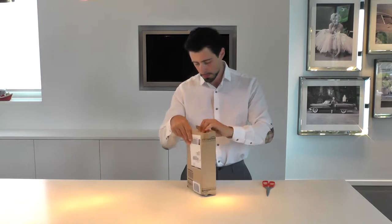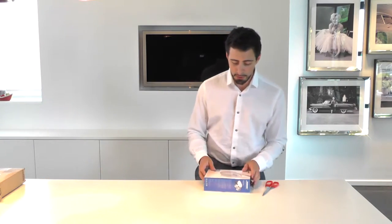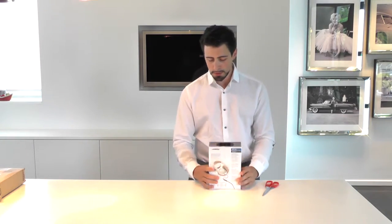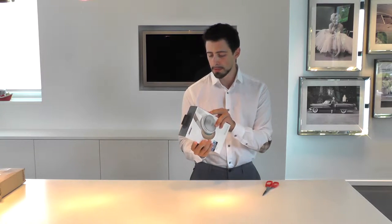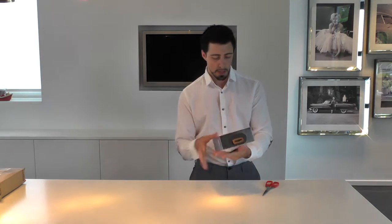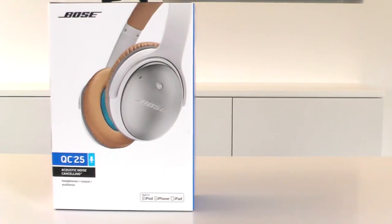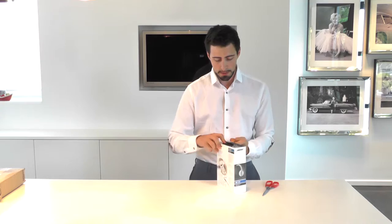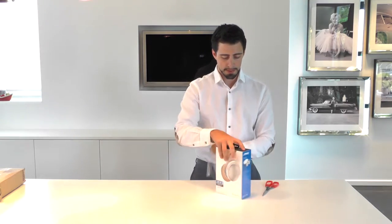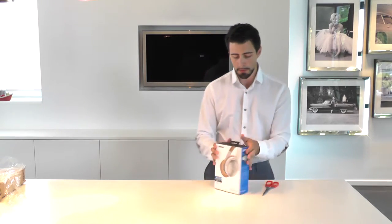So first thing I noticed, it comes in this beautifully packed plastic casing — well actually no, that's just the plastic around the box. It looks like a pretty decent looking box. I chose the white one, as you can see, and let's open it up a little further, ripping out that plastic here.